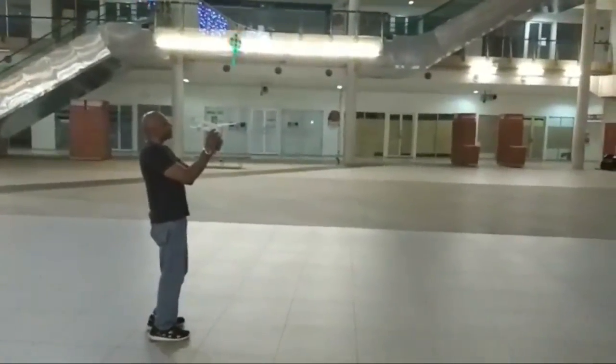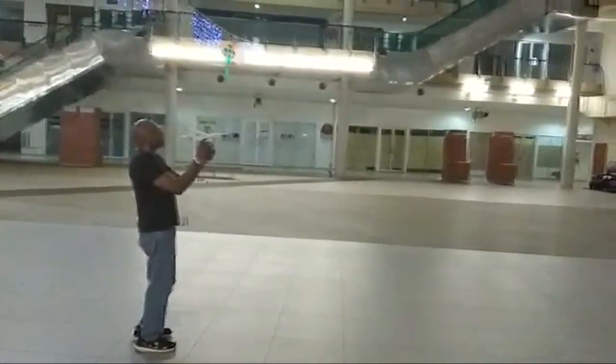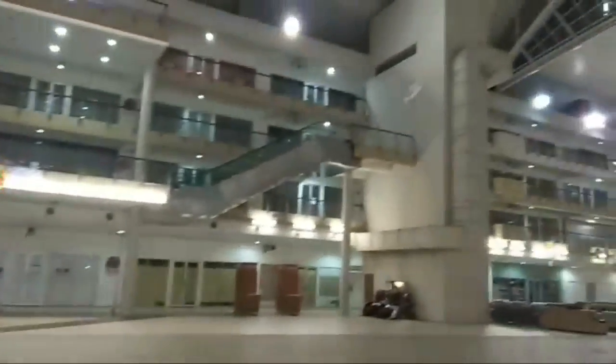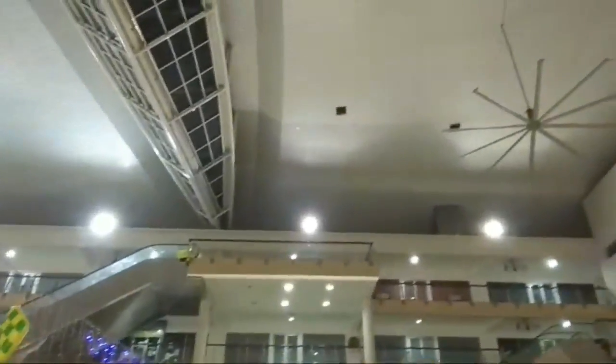Okay, we're bleeding some of the power because it's climbing too much. There it goes — okay, at least down thrust. There it is, over there. It's getting really high too.